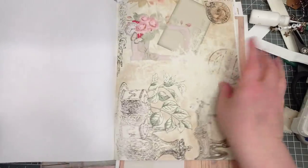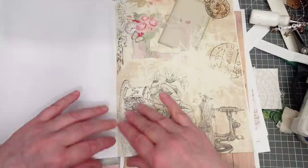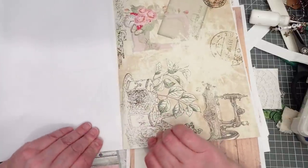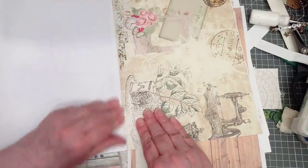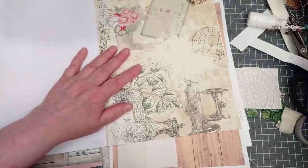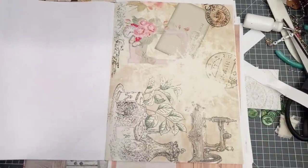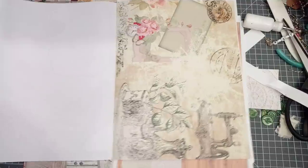I want to use this one for this time. If anyone has any better ideas on how to get these out of the book, just answers on a postcard please. I'm showing my age there, because you used to have to put answers on a postcard before the internet. Right, I've literally lost my craft knife already. Here we go.